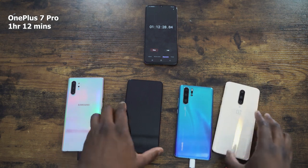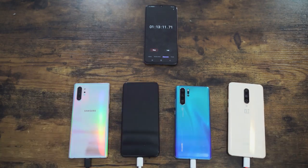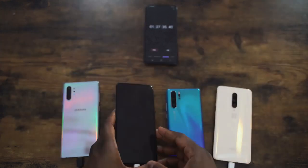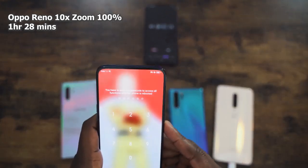The Oppo Reno is at 92% and we're just going to finalize and see where it ends. And it finishes at one hour 28 minutes.